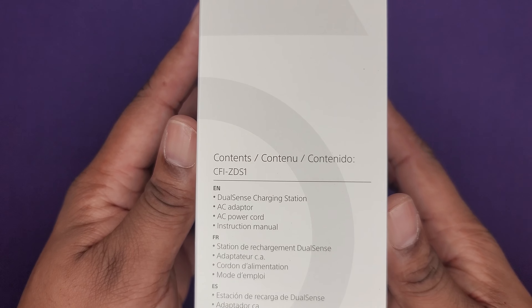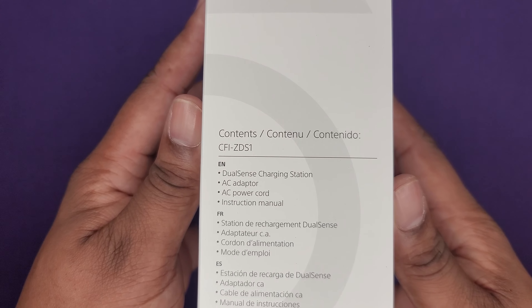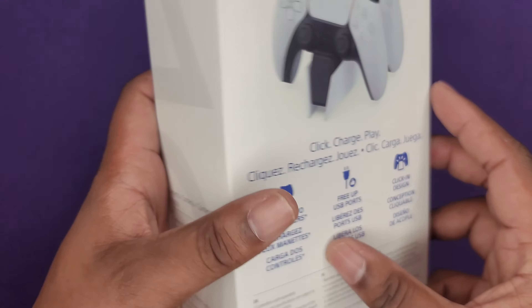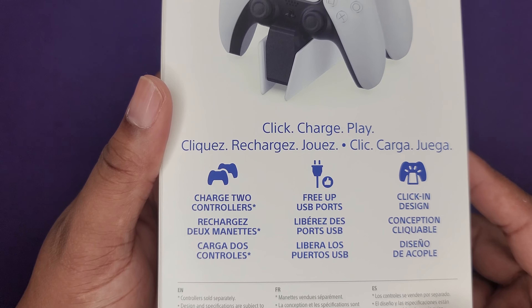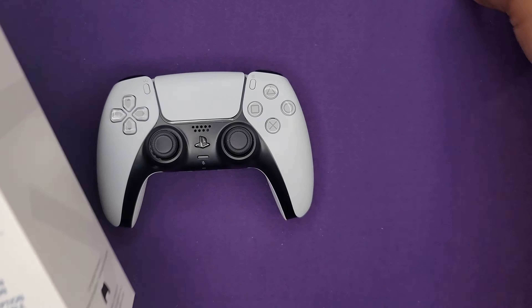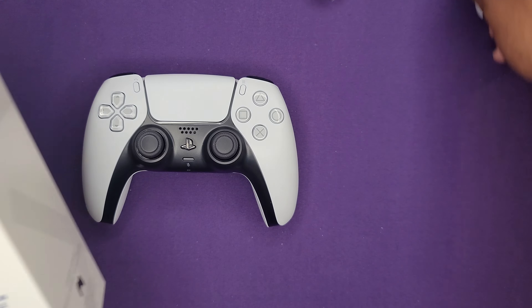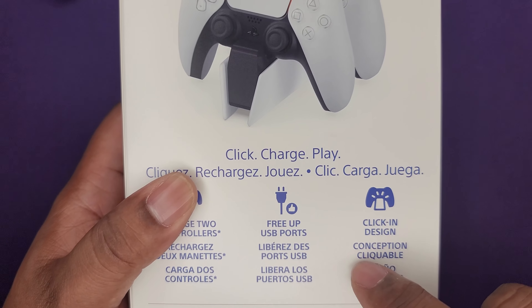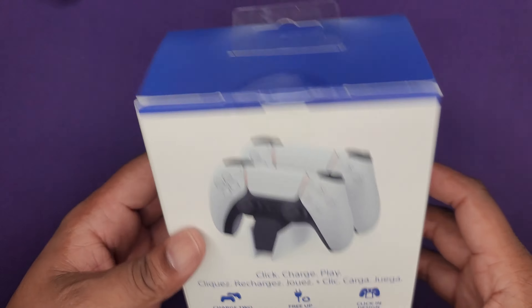This shows you what's in the box — looks like it's the charging station, AC adapter, the power cord, instruction manual. Some stats about it: charge two controllers. I have two controllers, so we'll check that out. Let's check for compatibility — I'm pretty sure it works just fine. Free up USB ports, click-in design.